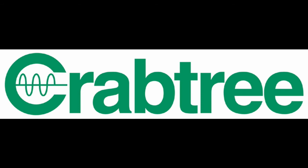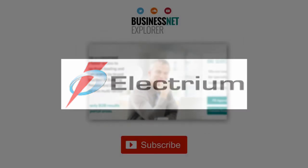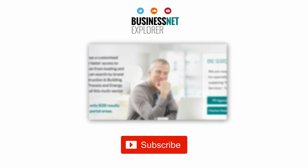For more about Crabtree's miniature RCBO solution, go to www.electrium.co.uk. This product news item podcast has been produced in association with the Business Net Explorer product news and information channel. The full story can be found using the search facility at www.businessnetexplorer.com. Just type the brand you are looking for into the search, then click on their logo to reach their profile page, which includes links to all of their latest product news items published in B&E Product News.